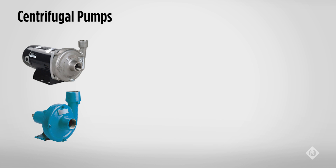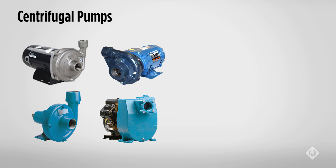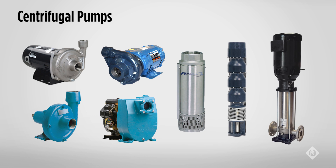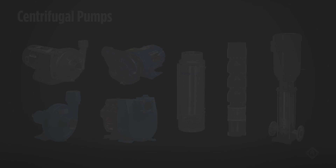Centrifugal pumps come in all sorts of configurations. This illustration only shows some of the designs that can use the centrifugal pump approach. Other designs include jet pumps, sump pumps, sewage pumps, and utility pumps, to name a few.